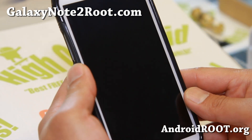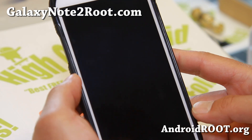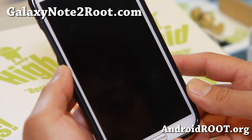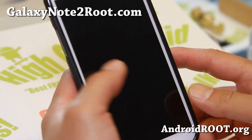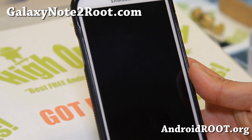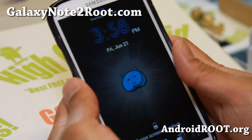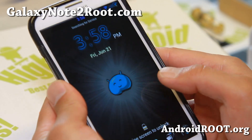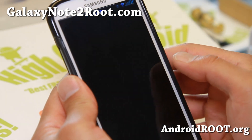Very nice ROM, very nicely themed. You get a couple of different themes and I'll show you those when it reboots here. It did reboot — my lock screen was just turned off. It's still booting, give it a second.